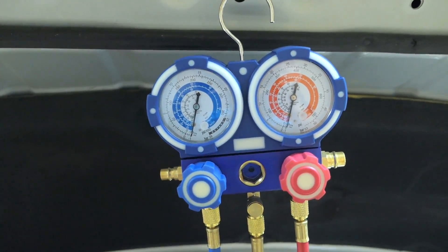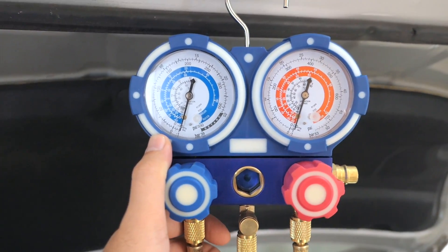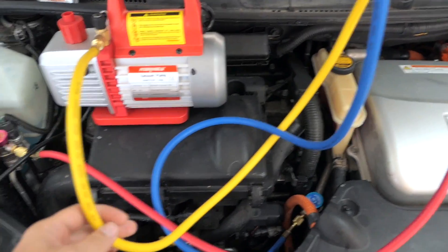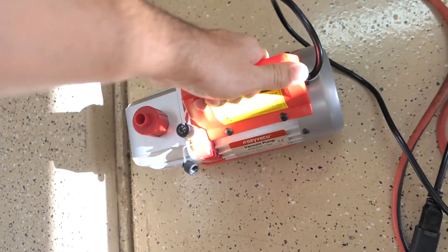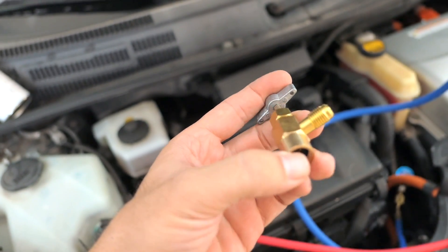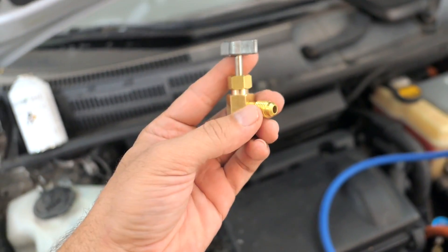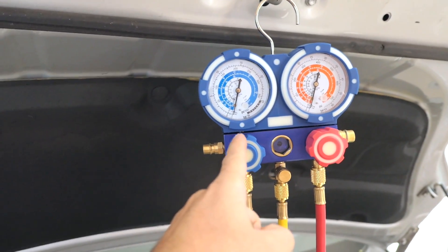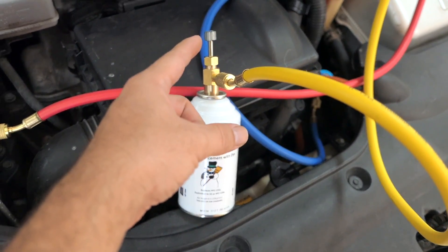After about an hour the gauges have not moved even a tiny bit — exactly where they were — so we have a good sealed system. We can go ahead and charge it with freon. We take the yellow hose off the pump and remove the vacuum pump. Since I'm using cans, I need the adapter that was included with the kit. There's a needle inside: run it all the way down to poke a hole in the can, then back the other way to release the freon through the coupling and into the system via the yellow hose connected to the blue low-pressure side.